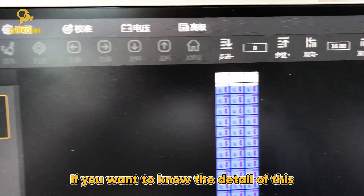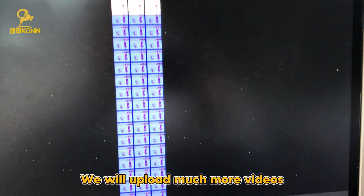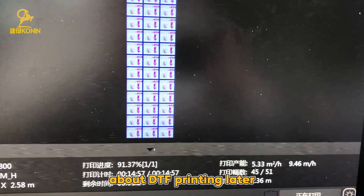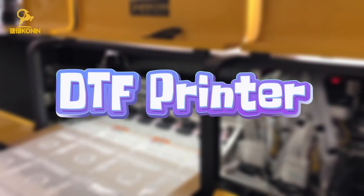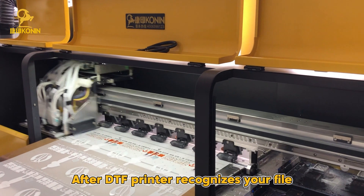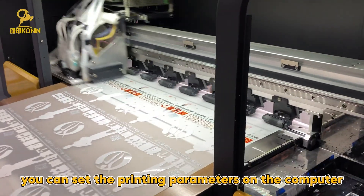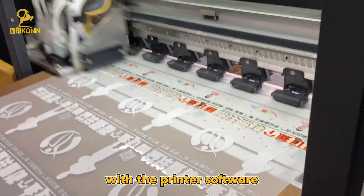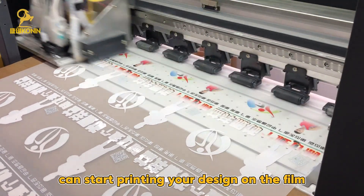If you want to know the details of this, you can subscribe to our YouTube channel — we will upload more videos about DTF Printing later. Second, the DTF Printer. After the DTF Printer recognizes your file, you can set the printing parameters on the computer with the printer software, and the DTF Printer can start printing your design on the film.